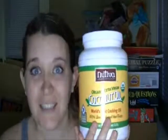I decided I'm going to show you how I make my toothpaste. Coconut oil — this is a huge jar of coconut oil. I usually get the jars, but this stuff is awesome. Get organic, extra virgin, unrefined, all that stuff.